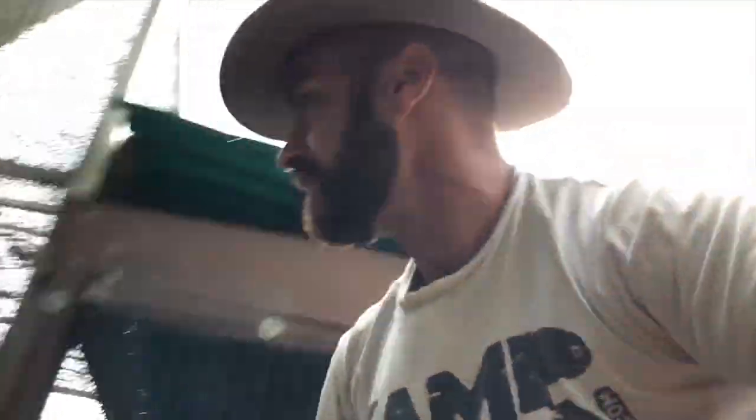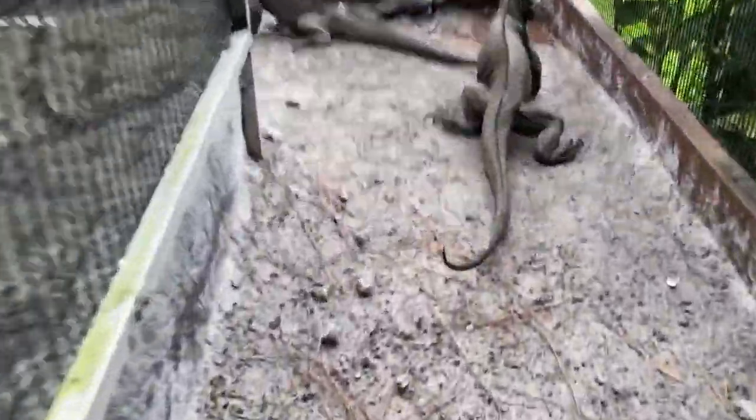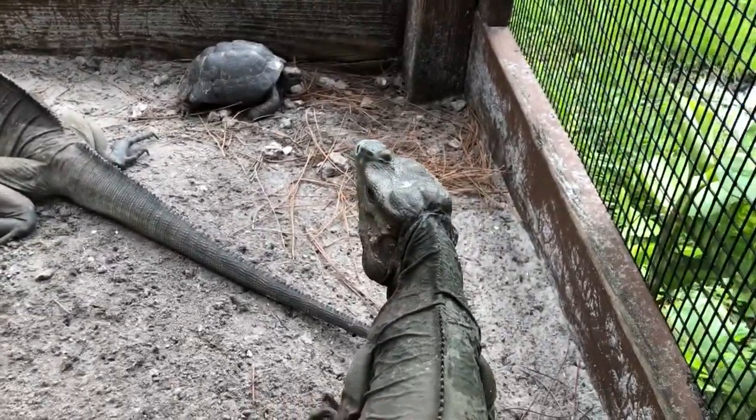Male and female. He wants to know what the best way is to introduce them. Why not go in and meet my rhino iguanas? Here they are, guys. There's Petro and Petra, male and female rhinoceros iguanas, and this is my male right here.